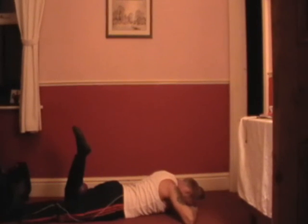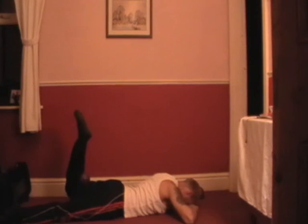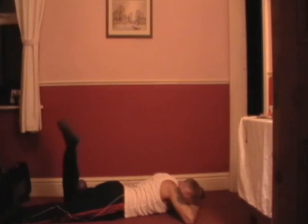Heads face down — squeeze the ball between your calf and hamstring. Keep your pelvis stabilised — we go: 1 and 2, 3, 4, 5, 6, 7, small move, 8, 9 and 10. Excellent, well done!